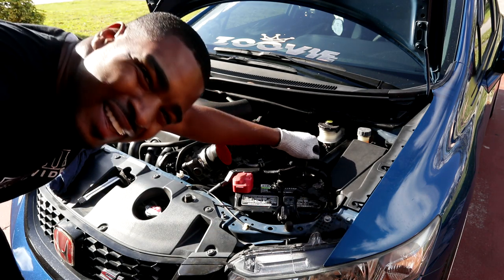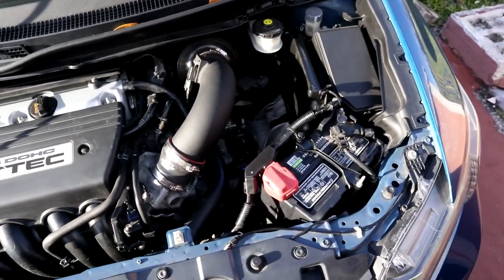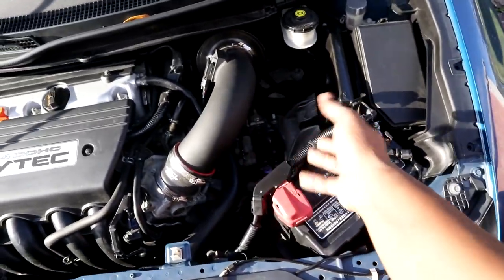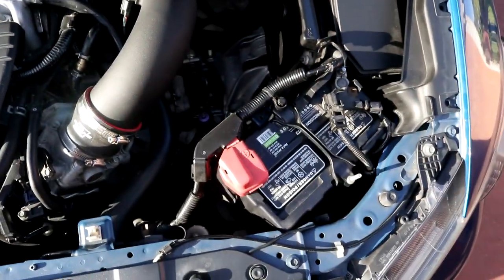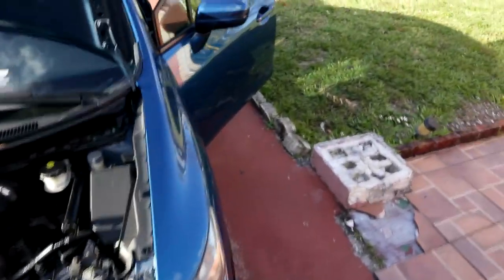All right, everything's back together. Let me show you. Everything's put back to stock — pretty much how you saw it before. It wasn't a pain to reassemble. Same way you took it out is the same way you put it back — wiggle the transmission, get the bolt in. The ECU is mounted back, intake is back on. Now we're going to start the car and make sure everything's working properly.